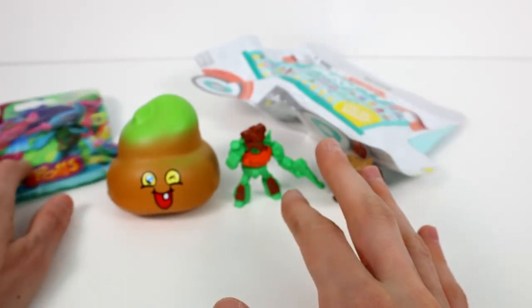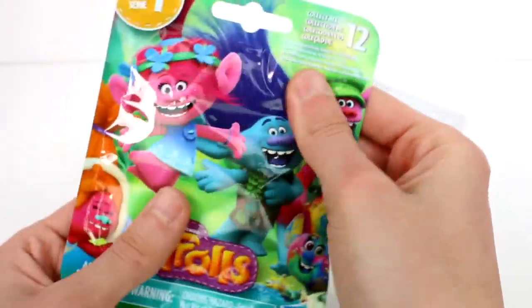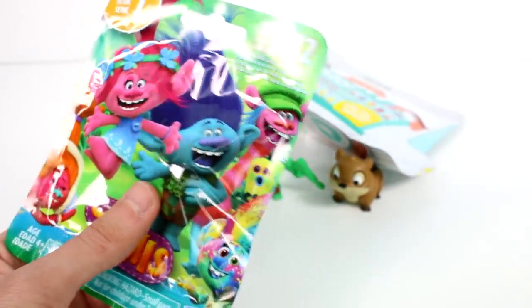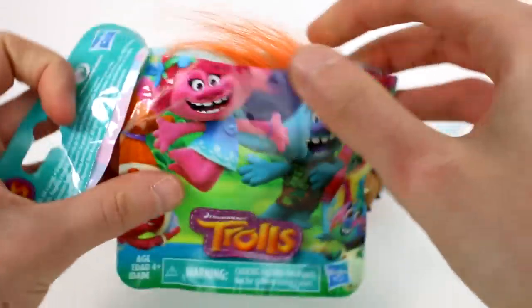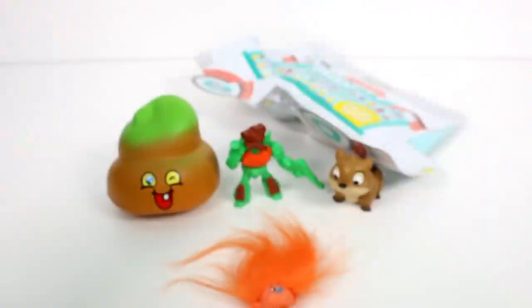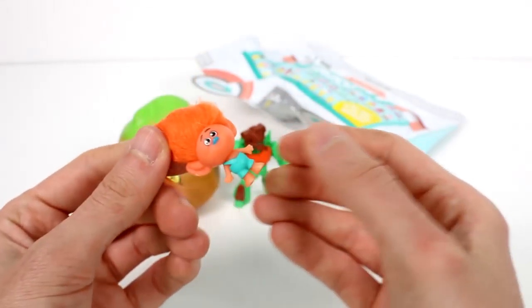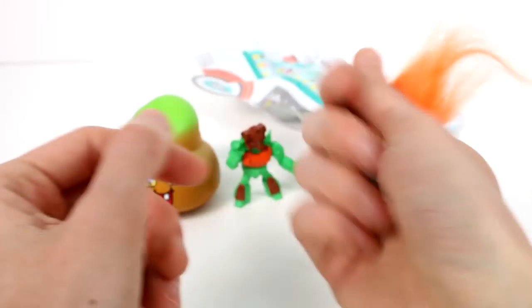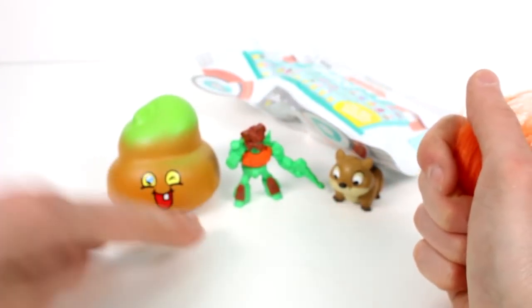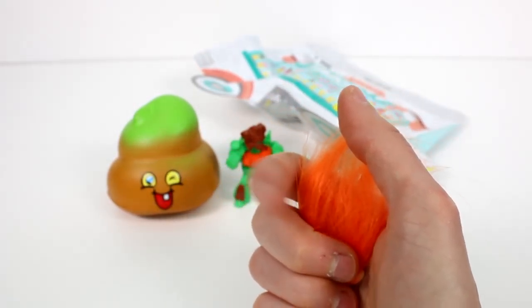Let's open up the Series 7 Trolls next. Oh, he's so cute! I forgot for a second that these are the color-change ones. I'm going to put him on my hands and oh my gosh, he shed like four piles of hair — I hope he's going to be okay! You could make another troll with the hair he shed.